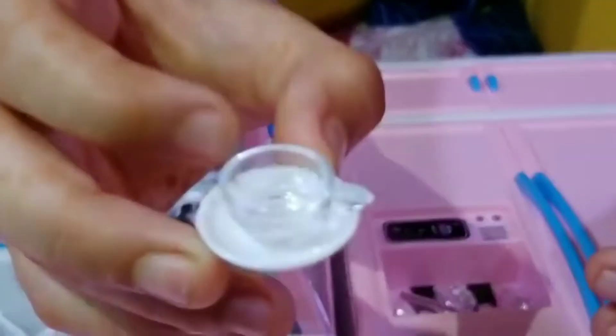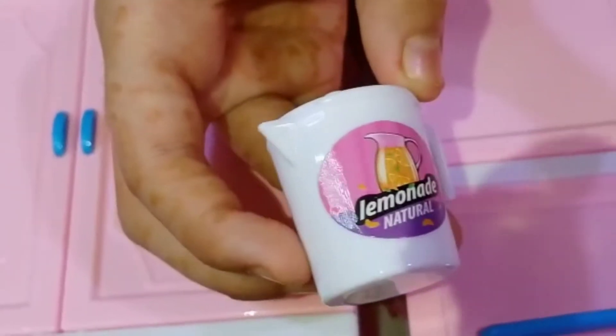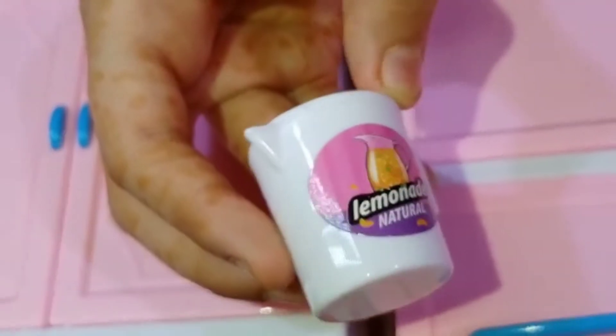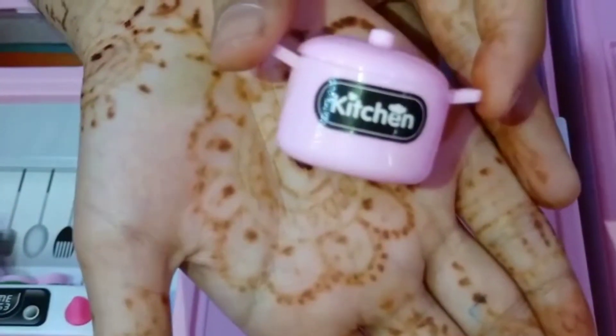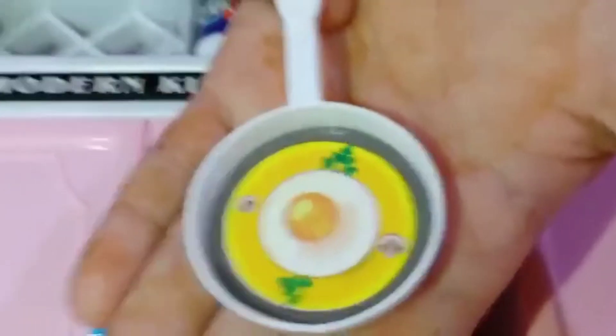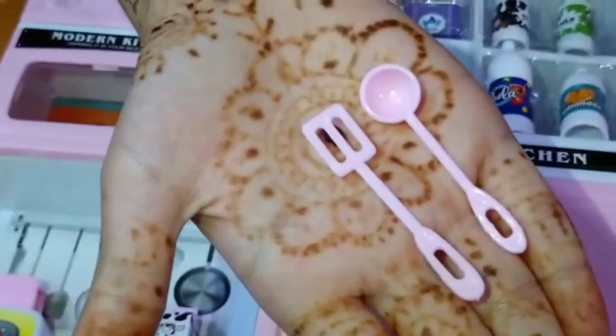This is a coffee cup and there are two coffee cups in this set. This is a jar of lemonade and its cap comes off as well. There are different types of utensils in the set — this is a pot, this is a pan and it has an egg in it, this is a spatula and a spoon.